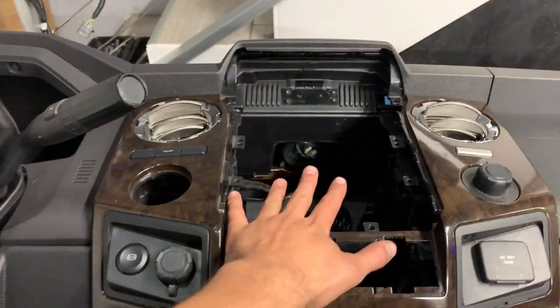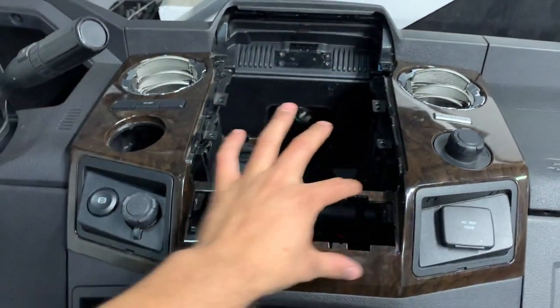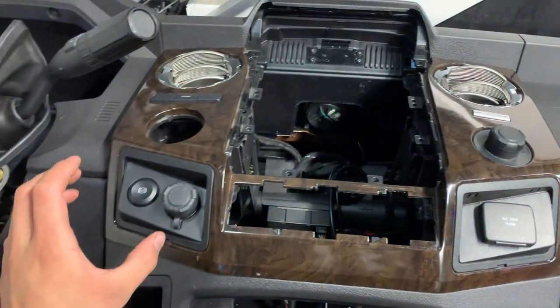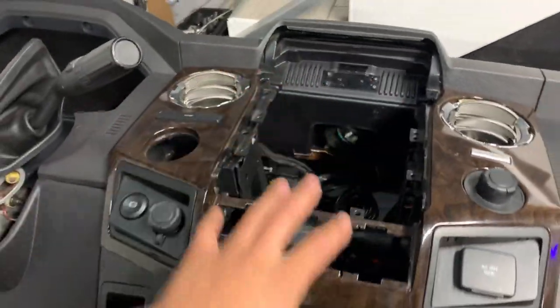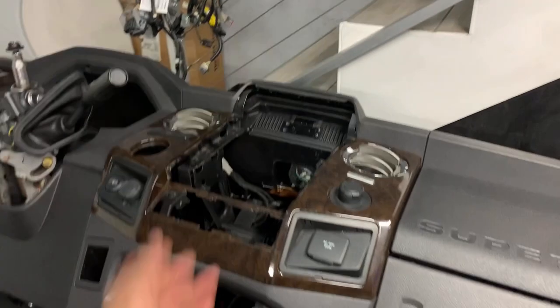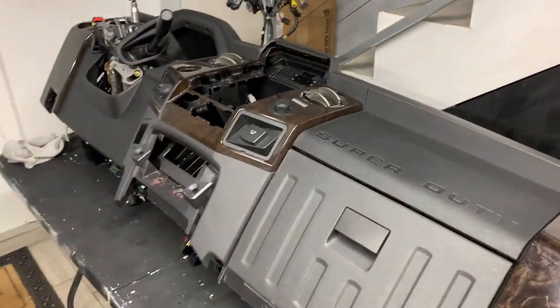My next video is going to be the fancy expensive Alpine, the iPad kit - we're gonna put the AC controls in, put the bezels on, get the 4x4 switch going, all that good stuff. All right, I need to take a break - I'm tired guys, this is a lot of cleaning. I'll see y'all later.